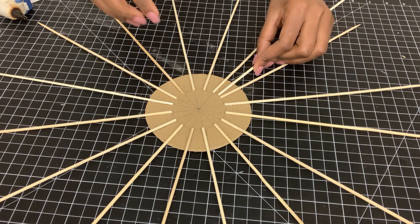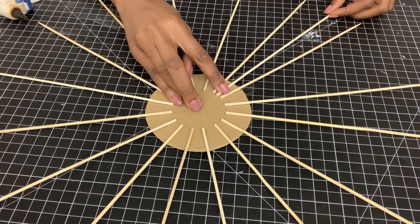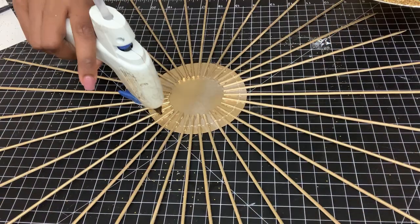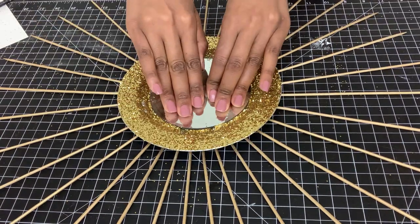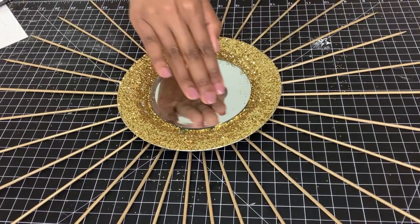Altogether I'll be using 32 skewers for this piece, but if you want it thicker you can add more — I just didn't have enough left. I then took it outside and spray painted it the same gold, and then I attached my small mirrors.